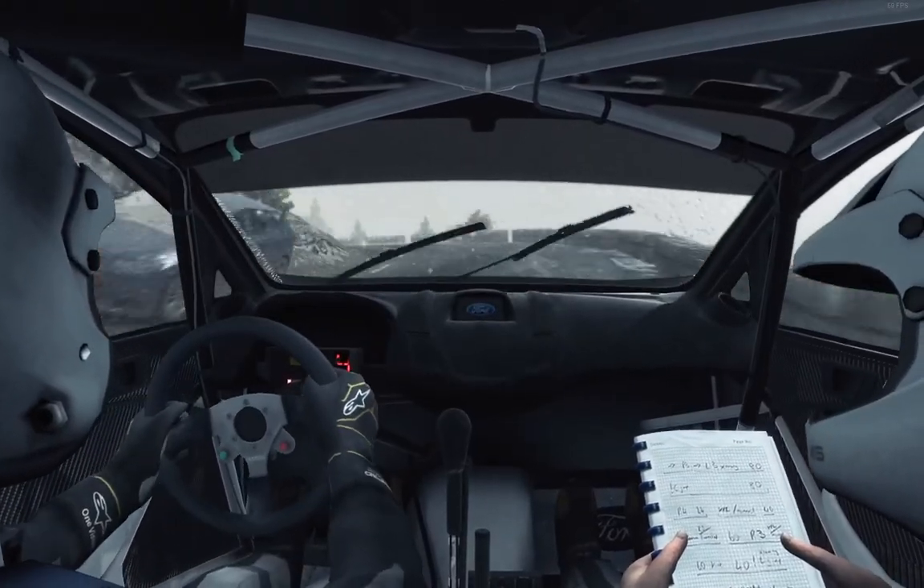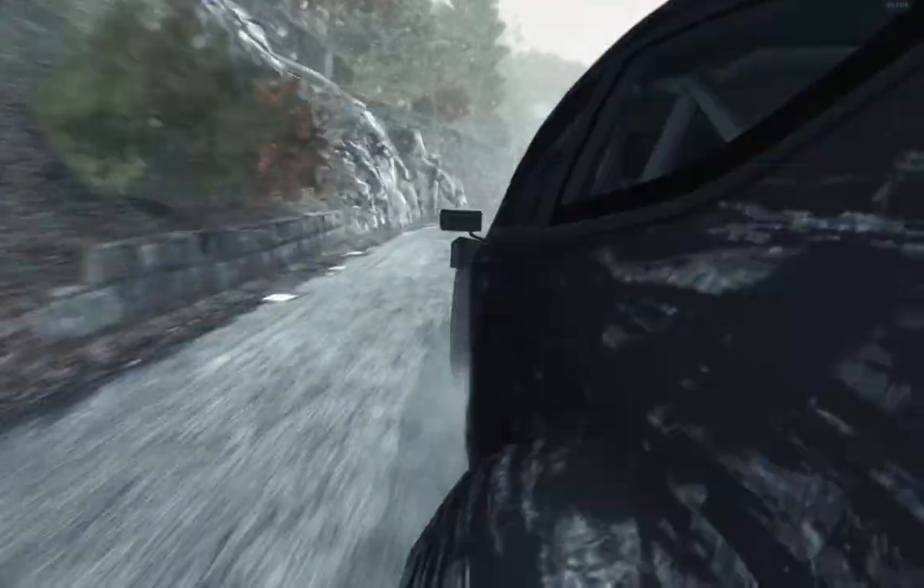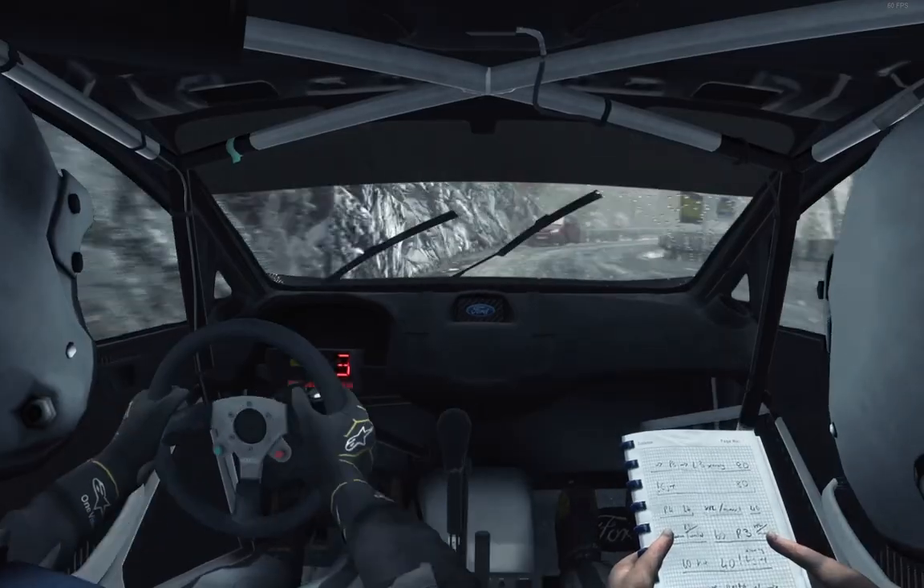Right 5, into portion left 5. Right 5, into portion left 5. Right 1, long. And into left 4, long, 100. Into left 3, long, 100.